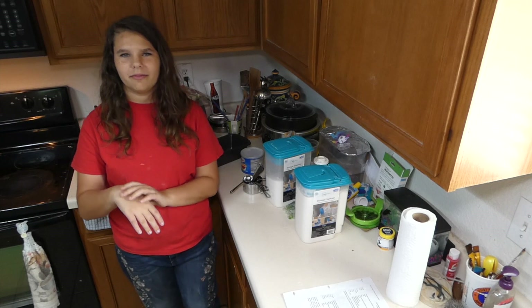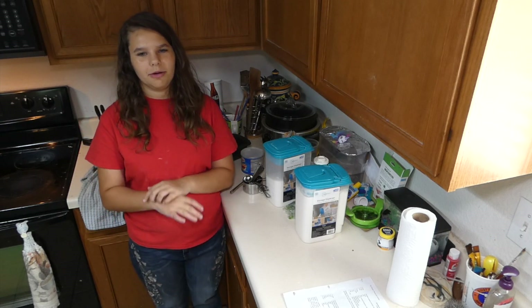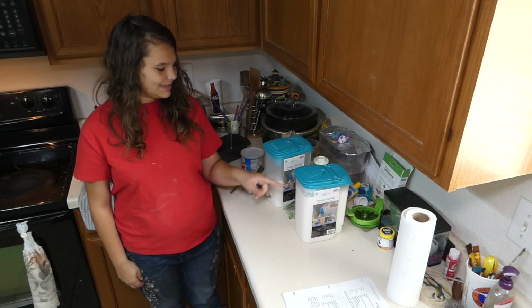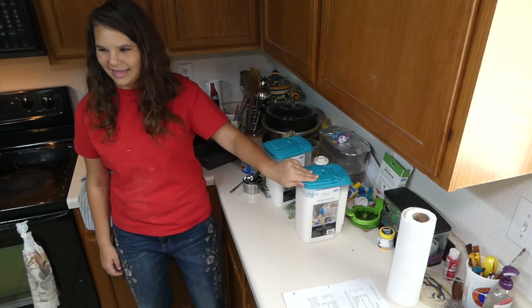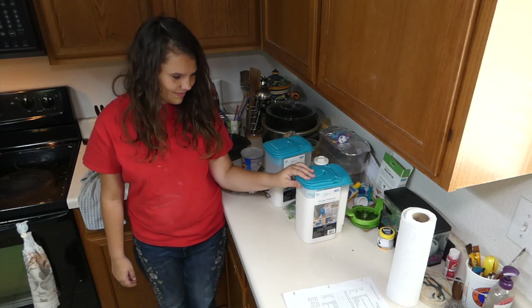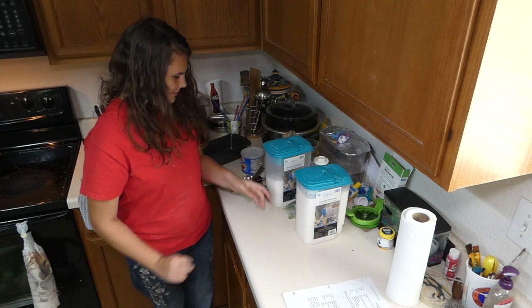What's up everyone and welcome to the APS Family Show. I'm Pony and we are making zucchini bread. I'm not sure what else to say. It's the simple, simple, simple zucchini bread.